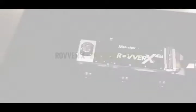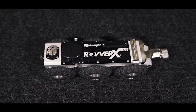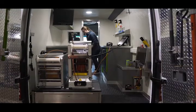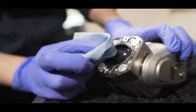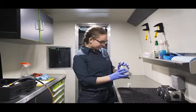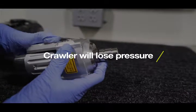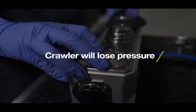The Rover X inspection crawler is designed to keep water out, but that doesn't mean it's impermeable. Every major Rover X component — crawler, camera, lift — is pressurized to prevent water entering. But over time, with use and exposure to sewers, your crawler will lose pressure. Repressurizing your crawler is an important part of maintaining it between servicing.